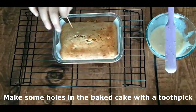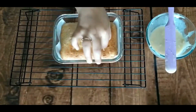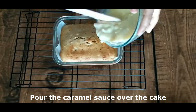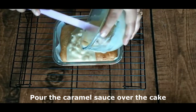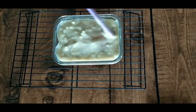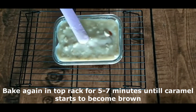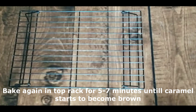Mix them well. Then I will put the caramel mixture in a container and put it in the oven on the top rack and broil it for 5-7 minutes until the edges are browned. This is going to be the caramel topping on the cake. It is not necessary to ice the cake — we have added the caramel flavor directly on top.